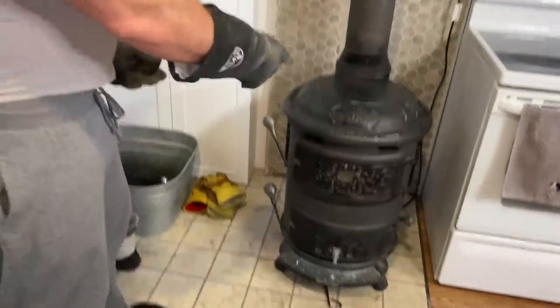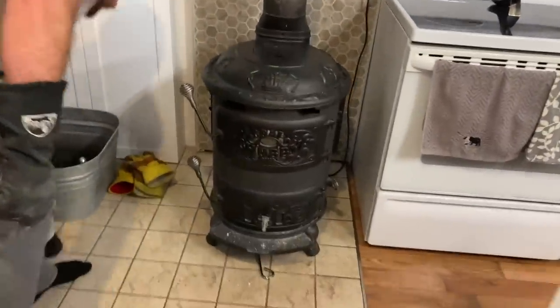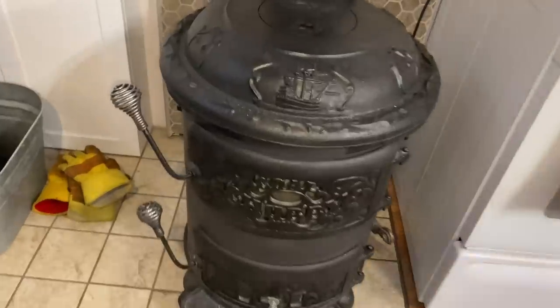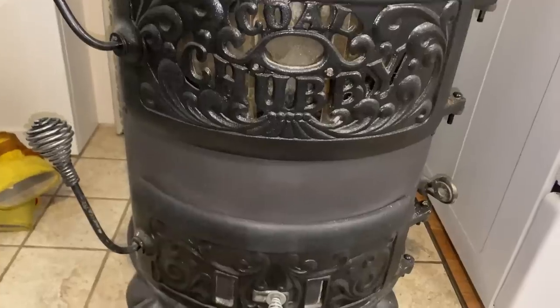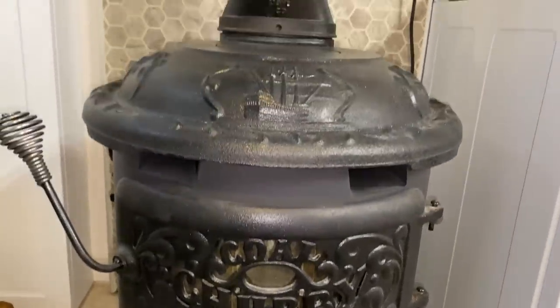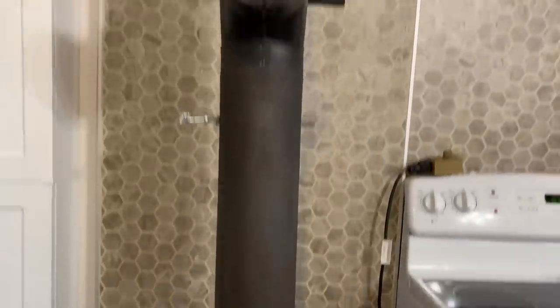We burn the coal in this stove here. It's called the Chubby stove and it's especially designed to burn anthracite coal. Anthracite burns cleanly — it's not like bituminous coal, that stuff you see in old movies with locomotives with lots of black smoke. It burns cleanly and gives about three times the heat of the best seasoned hardwood.